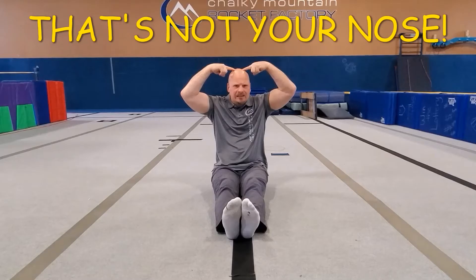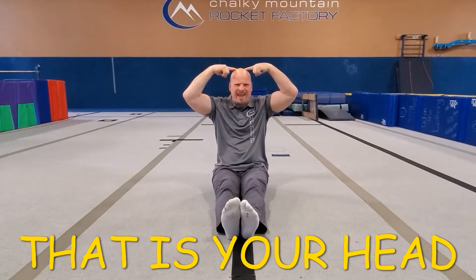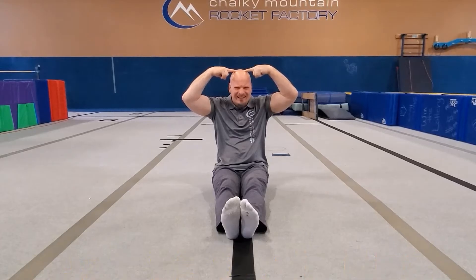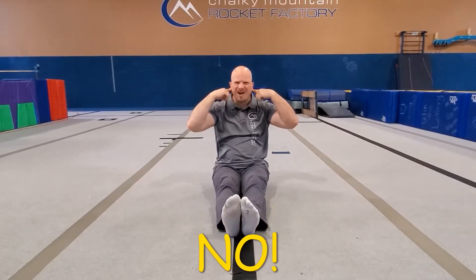What? What do you mean that's not my nose? That's my head? Where's my nose? Is it here? Those are my ears! What do I do with my ears? You're right — I listen with my ears.